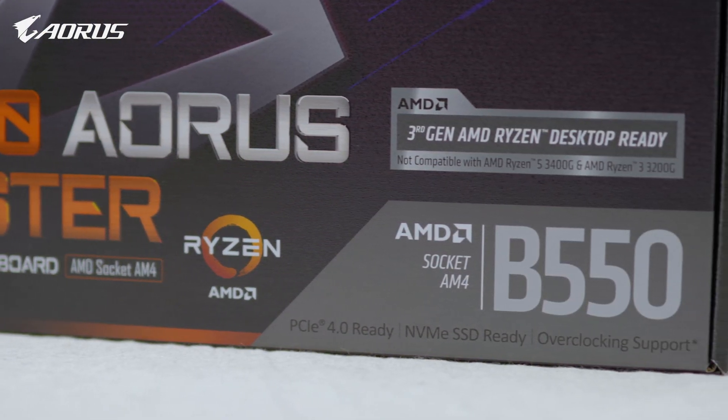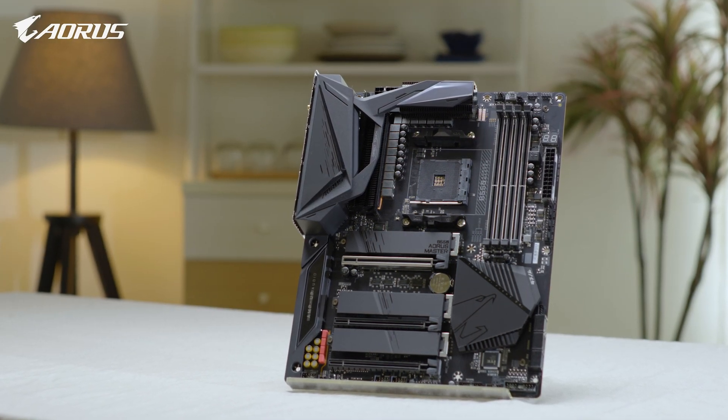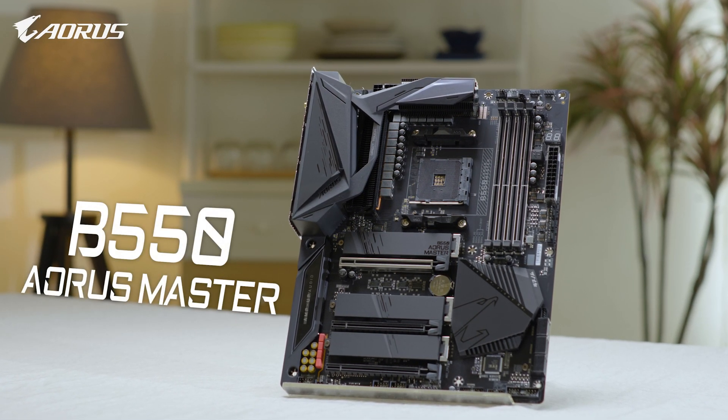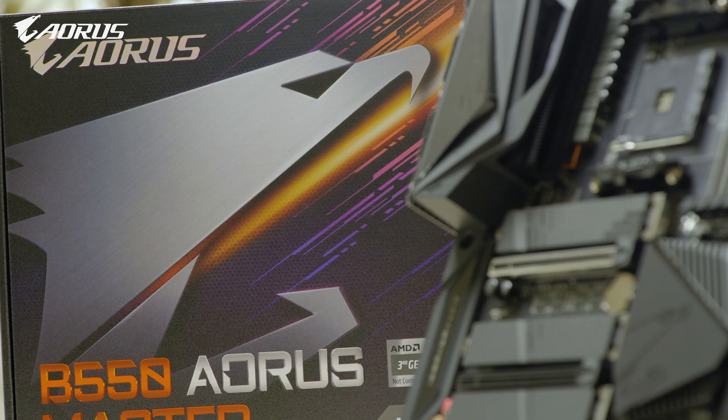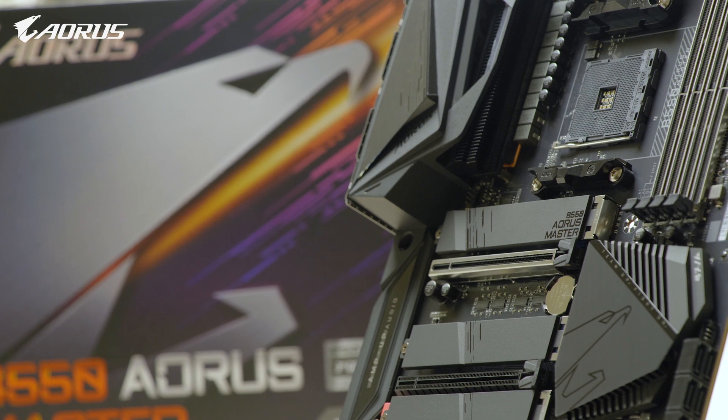Hello everyone, this is Andy from AORUS. Today we will be looking at the motherboard many of you have been waiting for — the B550 AORUS Master. Let's check out what's inside and go over some of the key features it has to offer. Let's get started.